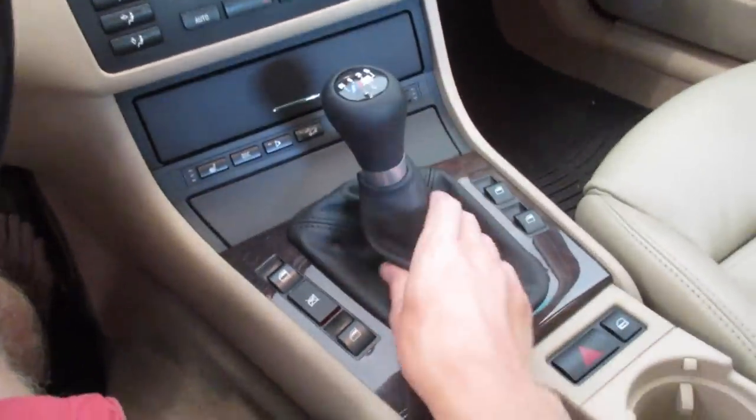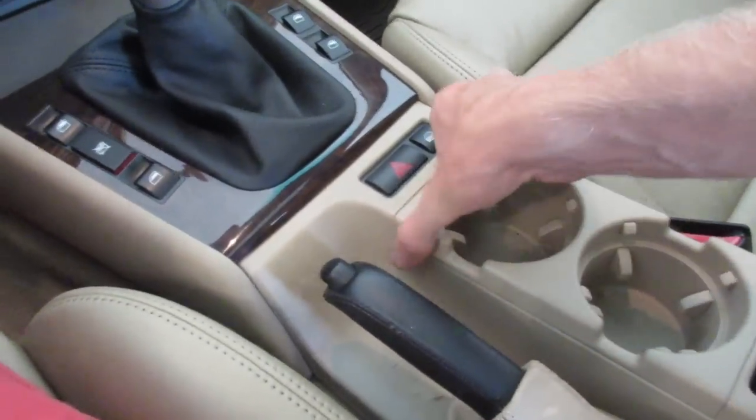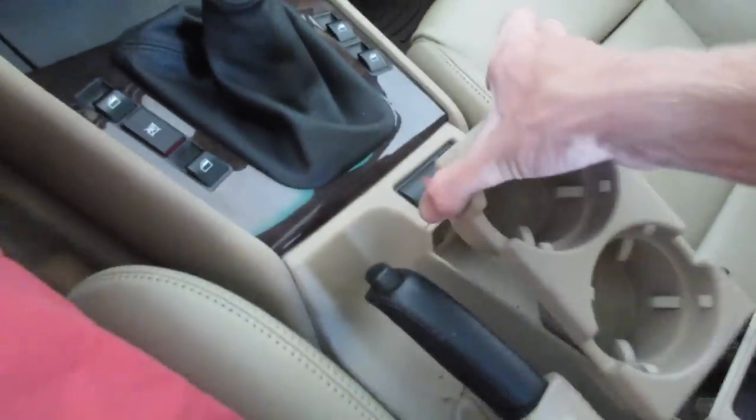I've already done the shifter and the boot and these little doors here, so that's gotten pretty nice. I've replaced the cup holders already, which incidentally is our first step of replacing the center console.